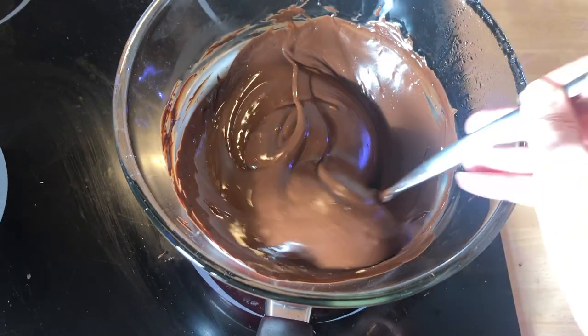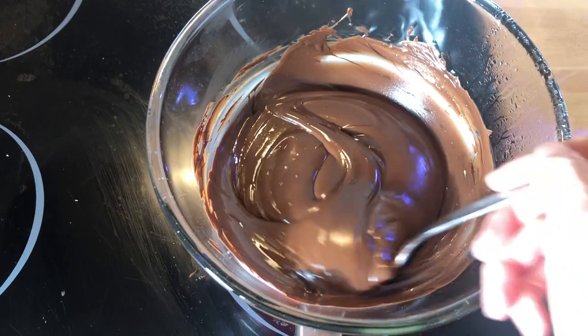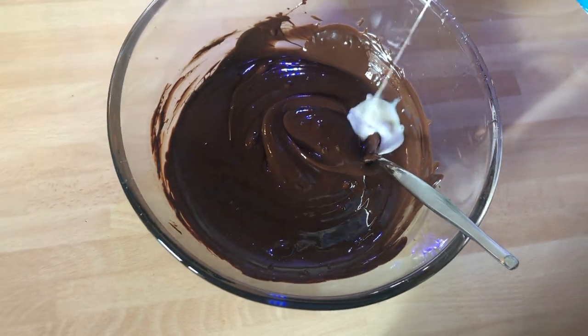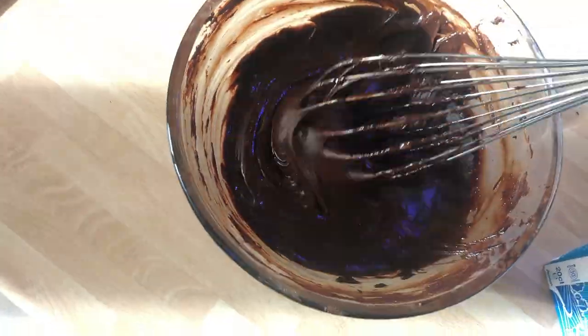Next up we need some chocolate ganache. Heat some chocolate — dark or light, whatever you prefer — in a bowl over some boiling water until it's completely melted. Once it's done, add some liquid cream and mix until you have a texture that looks like frosting.